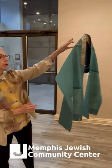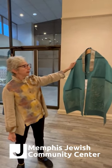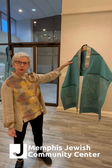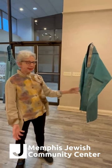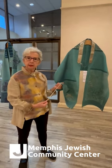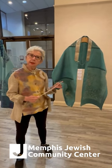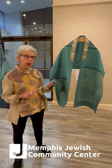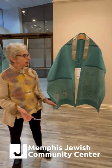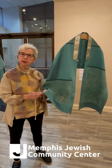Then for the atara — many tallitot have the neckband or the atara, but they don't have to. This one says "Olam Chesed Yabaneh," which means "we will build this house with love," which was just a saying that I really liked. In the corner of each tallit, you have tzitzit — they're all hand-tied. One thing about the tzitzit is there is a prohibition in Judaism of mixing linen and wool. So on any item where I have linen, I have made linen tzitzit, because typically the tzitzit are made out of wool.